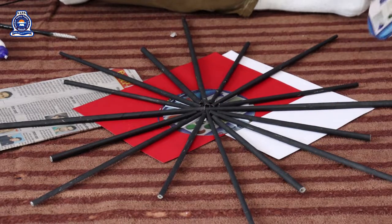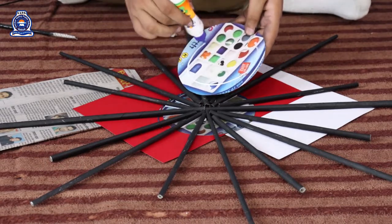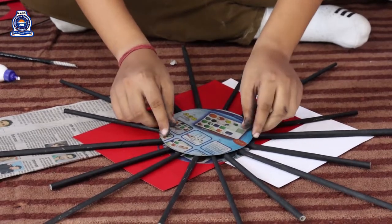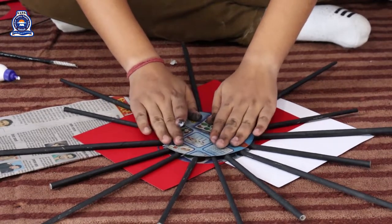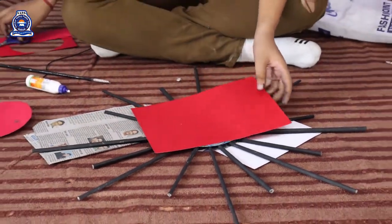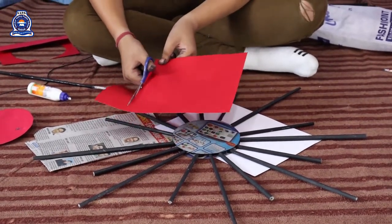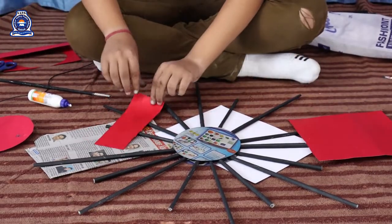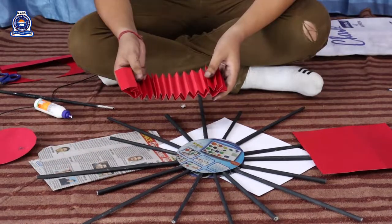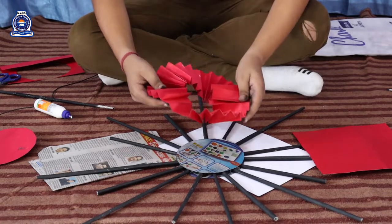Now the another circle which is required, we put it over. Now using this red chart, we make a paper zigzag like it and cover over it.